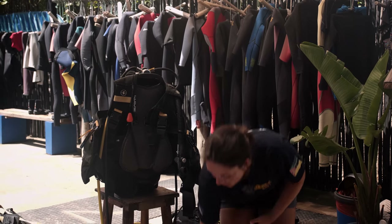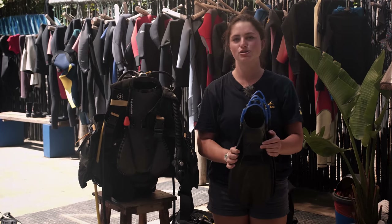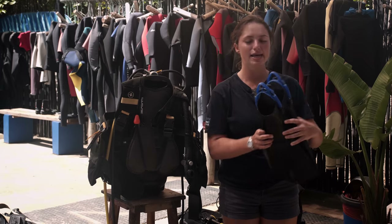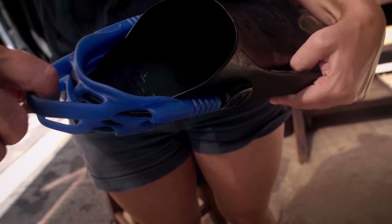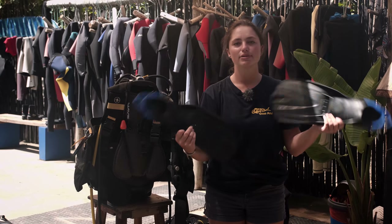Next we have our lovely fins. Our fins come in different sizes, so no stress if you have big or small feet, and they are also adjustable at the back for different sizes. Left and right — it doesn't matter.